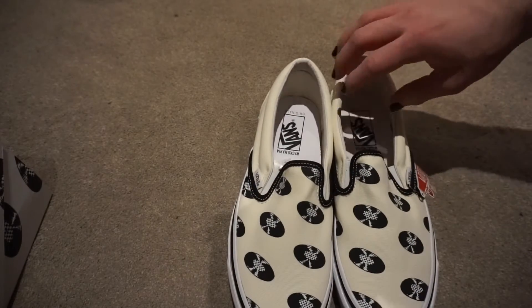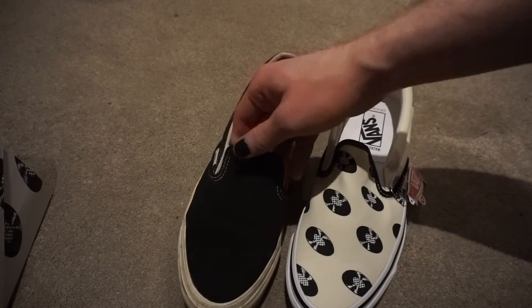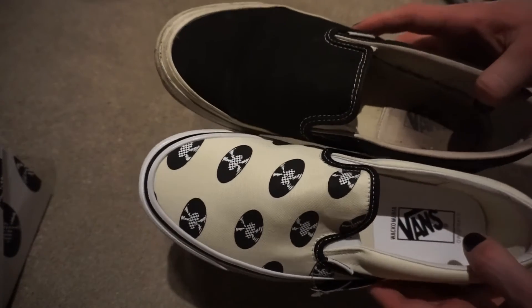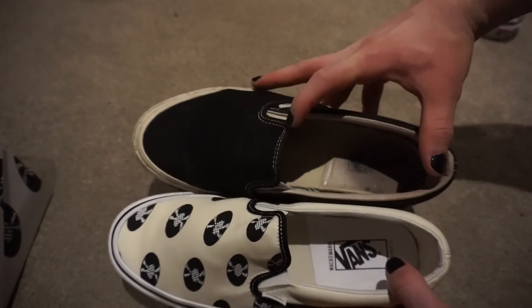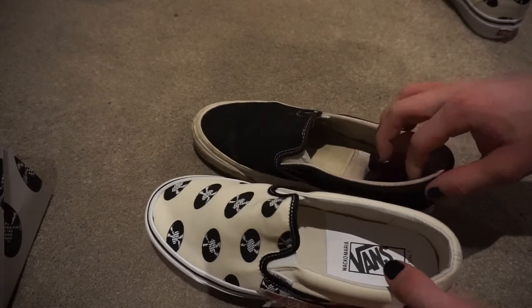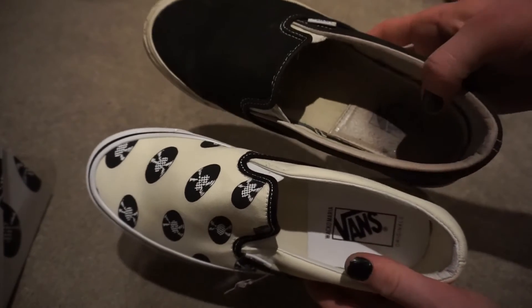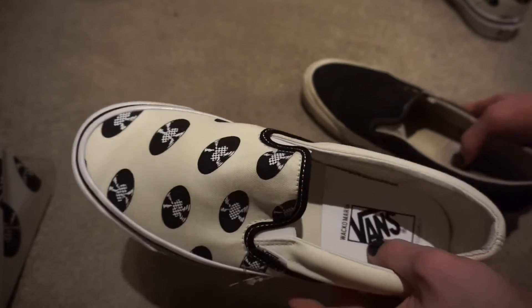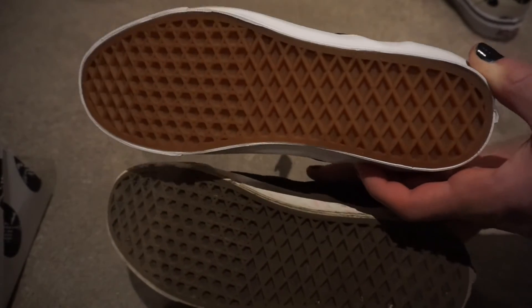Comparing these to an older pair of vaults — they're both the same size, though the opening looks slightly wider on the old one, so these feel slightly more closed off. The older pairs had leather inserts in the heel, whereas this has a vinyl insert that's not stitched in, so it might peel up eventually, which is a bit of a shame.